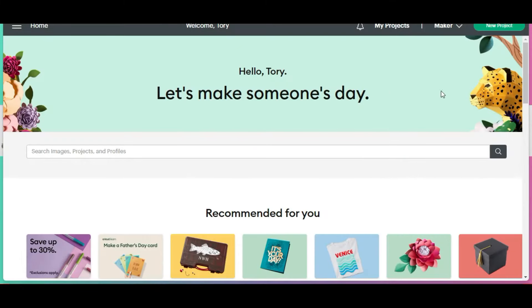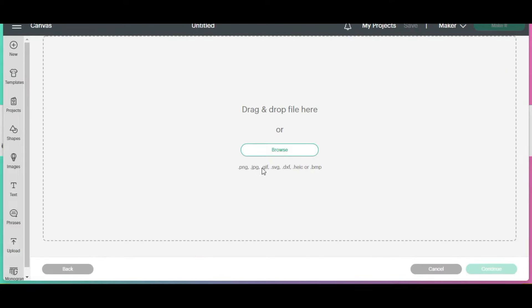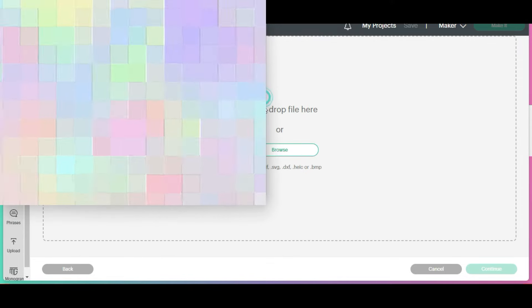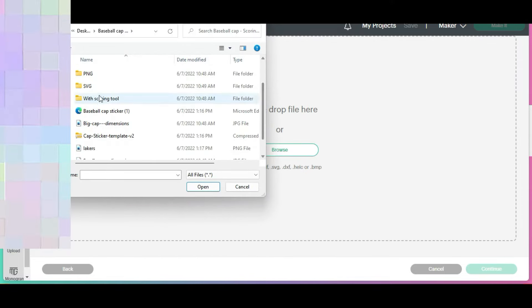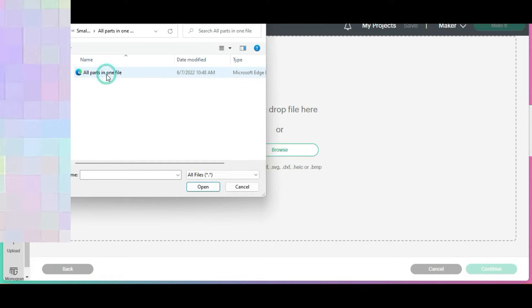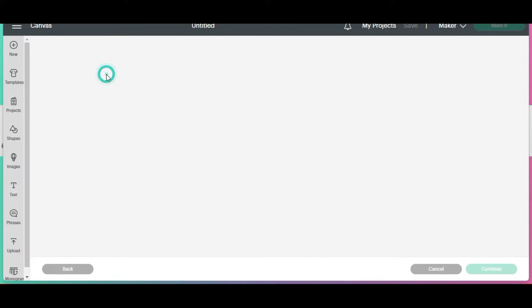Once you're in Cricut Design Space, you'll select new project, upload, upload image, browse. And then you'll go to your desktop where you saved the file. I'm going to do with scoring — they had with and without scoring, so let's do with. And I'm going to do the small hat instead of the large, and I'm going to select the one that has all parts in one file.